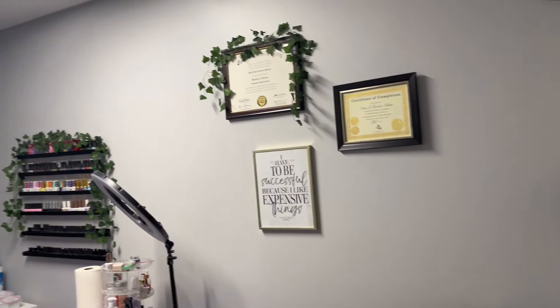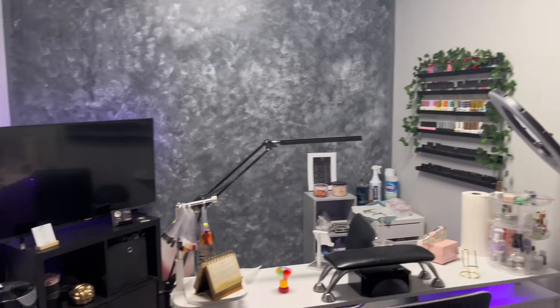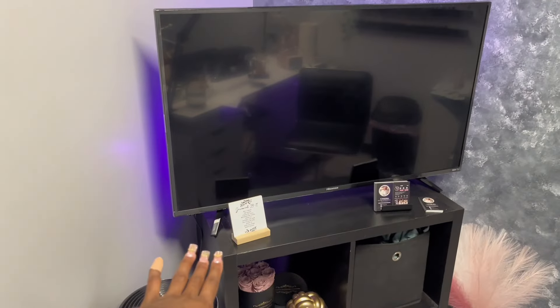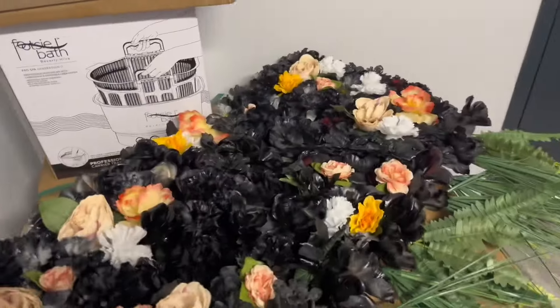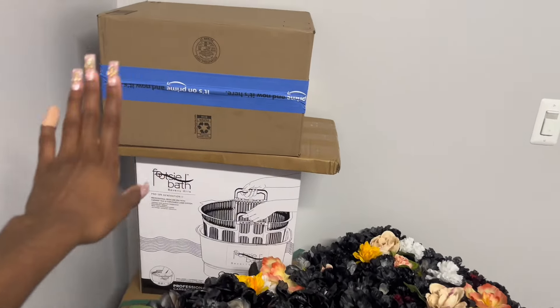Hey y'all, it's been a couple of days since I last been on camera. I did get some more stuff in, so let me show you. I added some more greenery on the picture frame and added a picture — 'I have to be successful because I like expensive things.' Here's how the wall looks with the light on. I also added this little board with a scripture on it. My pedicure chair finally came in — that's what this big box is. The flower wall is complete! It's gonna go in the center of my wall, with my LED light in the center too.